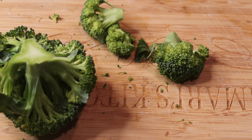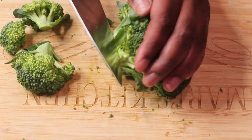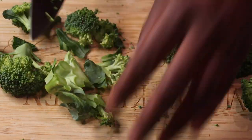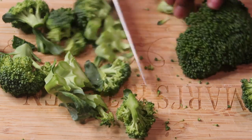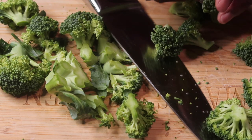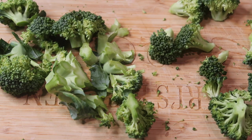Now, cutting broccoli is nice and easy. You'll just grab the stalk of broccoli, cut it down, and then cut off the clusters as you see them, as big as you want them to be. I'm cutting off the stalks and then separating the clusters apart. I'm using three stalks of broccoli here.